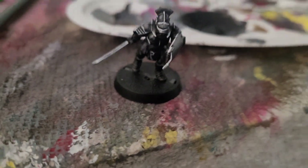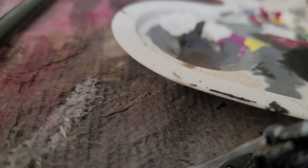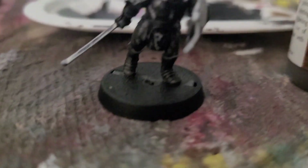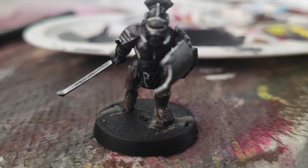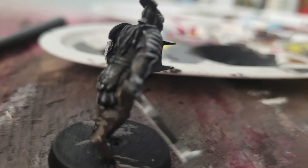Next we're painting the skin and the boots of this miniature with Dark Stone. It's a pretty nice paint. This is just to get the base on — it will be the deepest, darkest color for this miniature. It looks a little wet but it should dry better. Just paint them with Dark Stone.